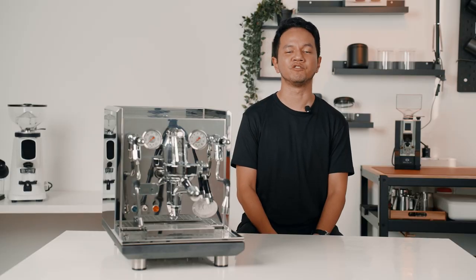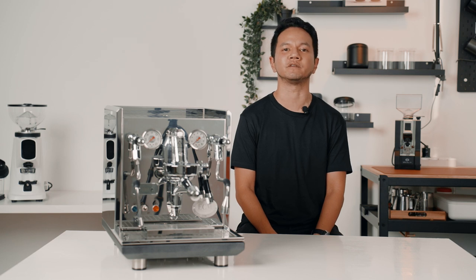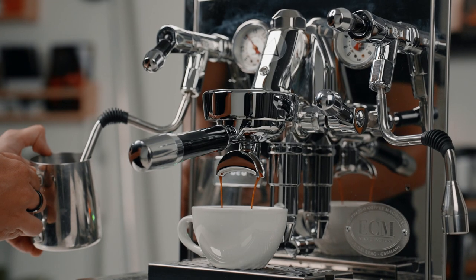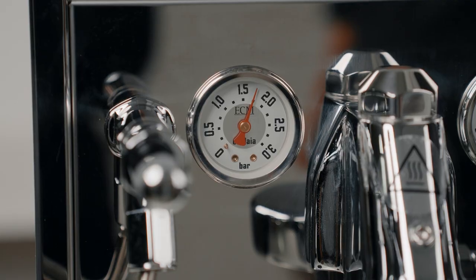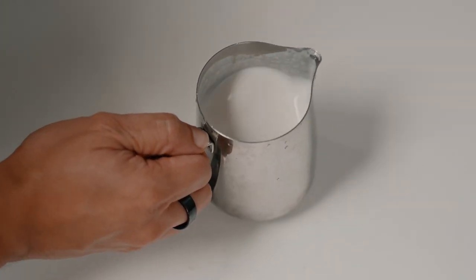I've always been a fan of brewing with an E61 group head and the Synchronica is no exception, given that it brews a very beautiful espresso. Obviously, you can steam and brew at the same time since it's a double boiler, and the rotary pump is super silent even during the brewing process. The Synchronica also produces incredible steaming power at 2 bars of pressure, so it is pretty easy to get a silky smooth textured steamed milk.